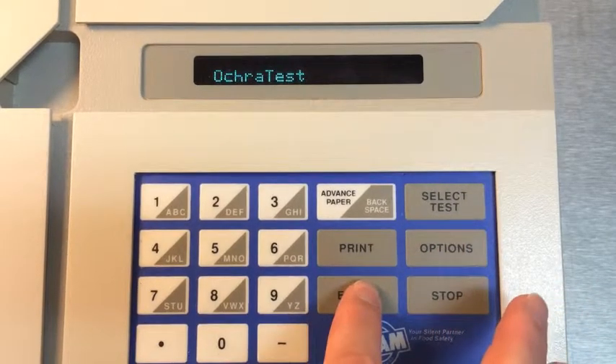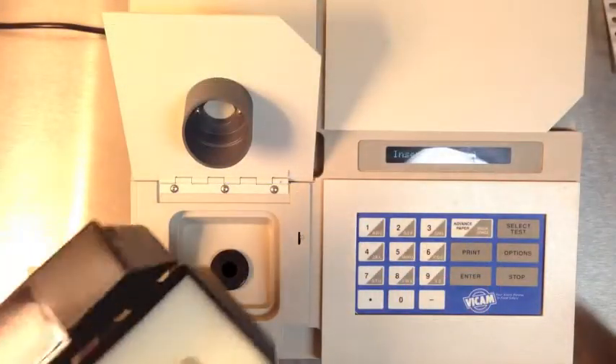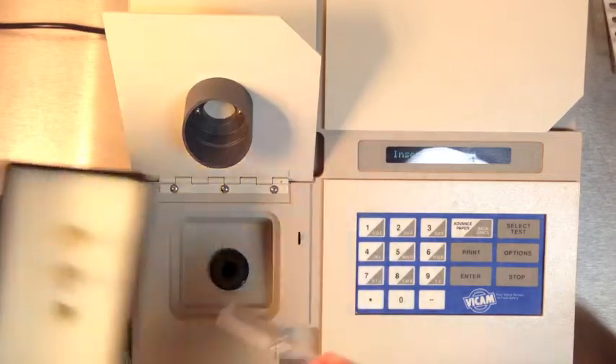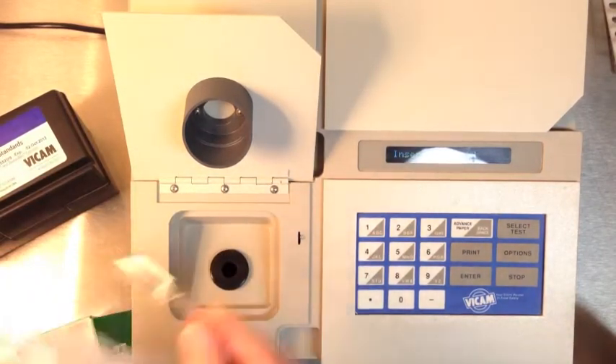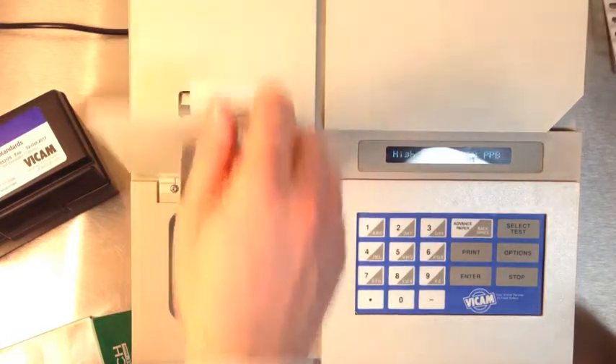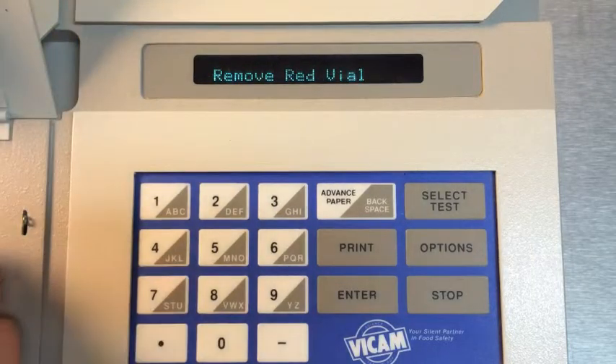Press Options. Press Enter to select Calibrate Test. Press Select Test to choose Ochre Test. Open the lid and insert the red vial when prompted. Adjust the red calibration setting to the level noted in the current procedures manual. Press Enter to select.